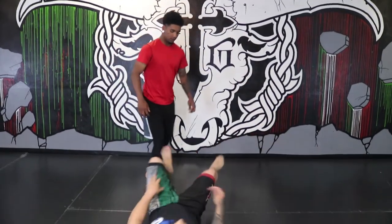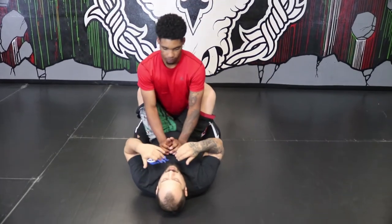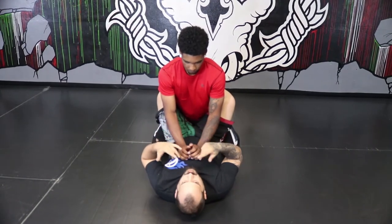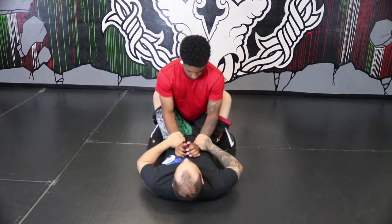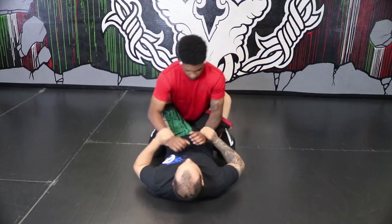The armbar is a technique I'm going to hit off the bottom. When I'm on the bottom, the top guy has gravity on his side, but I've got leverage on my side. Basically what I'm going to do is apply a submission hold where I'm going to hyper-extend his elbow. I'm going to start by having double wrist control — so now if he wants to hit me or do anything like that, I've got some control over him.